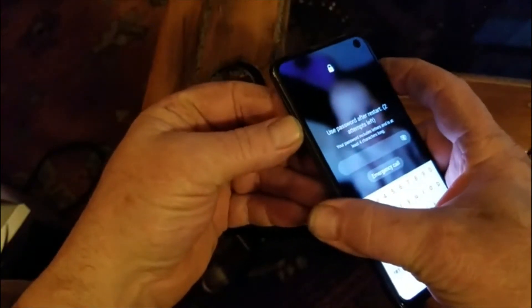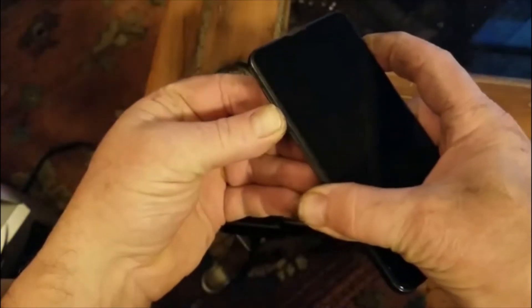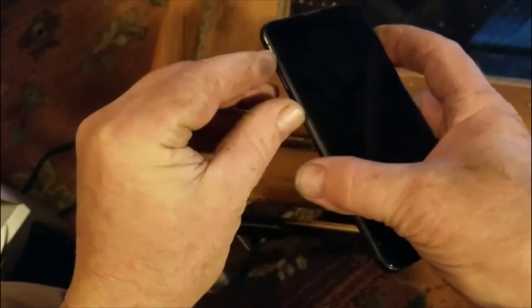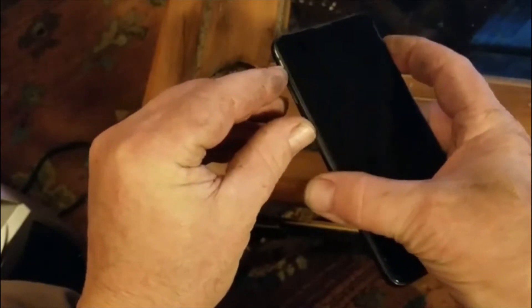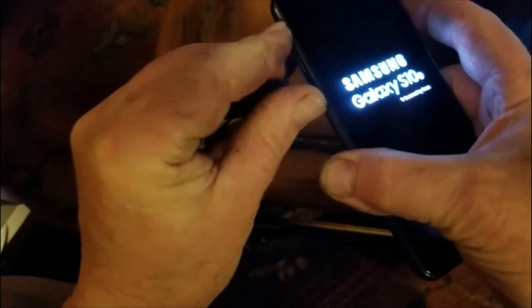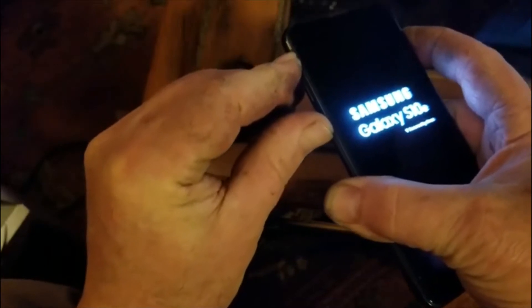Here's how you get around not being able to shut down your phone. First, hold the power button and the volume down button until your phone starts to restart — just hold them down. Once it starts restarting, you can then hold down the volume up button, the Bixby button, and the power button all at the same time during the restart process.